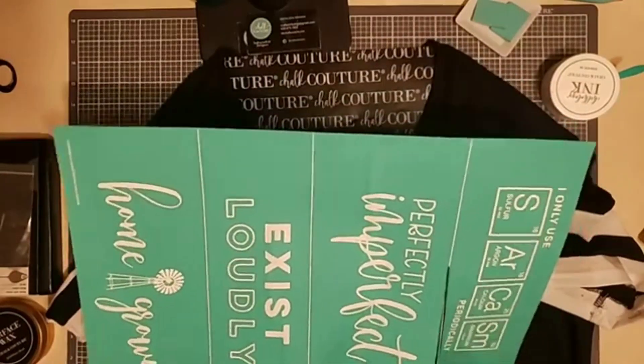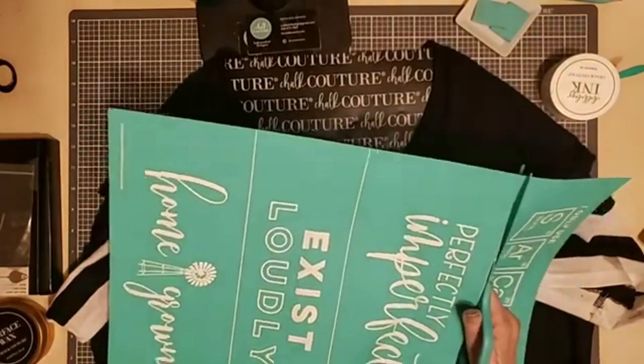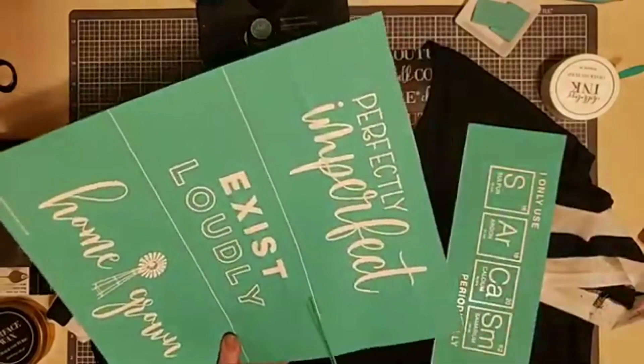Hello there! Thanks for joining Craft with Kathy. I have got a really cool, simple, easy, quick project for you tonight. Can't wait to get started on it.